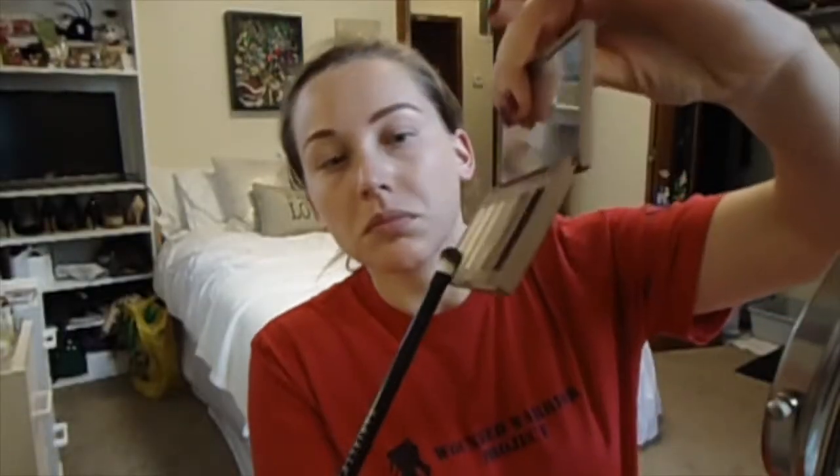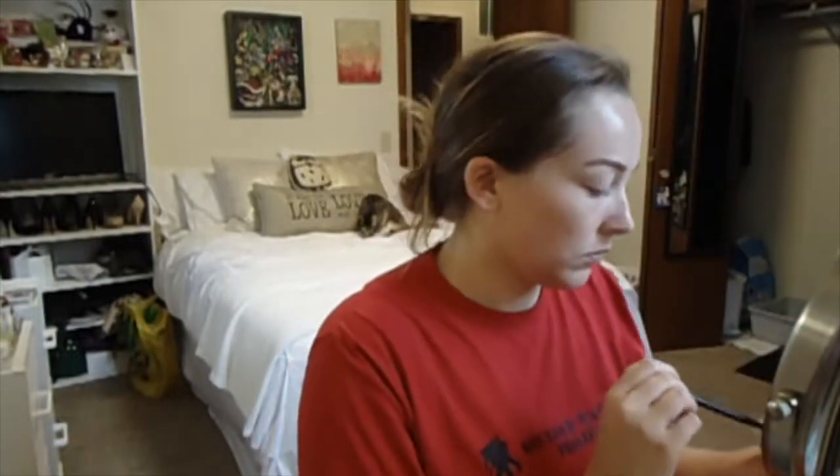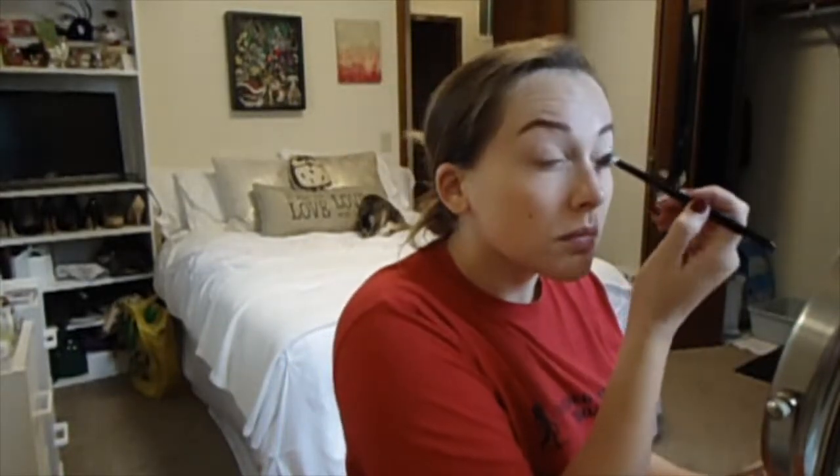Then next up, I'm going to grab the shade WOS from the Naked Basics 1 palette and I'm going to put that in my crease as my transition shade.